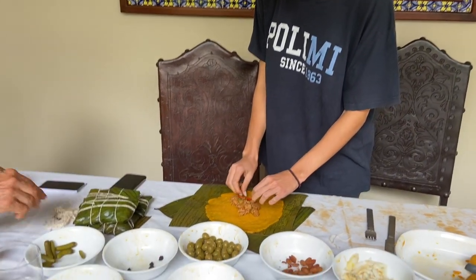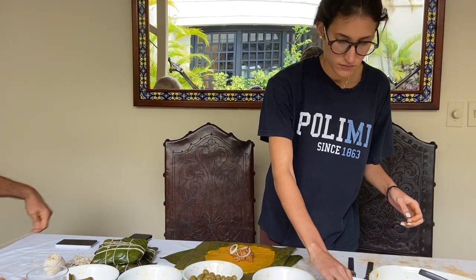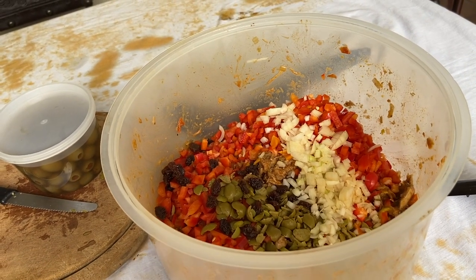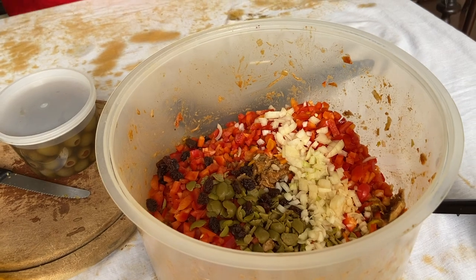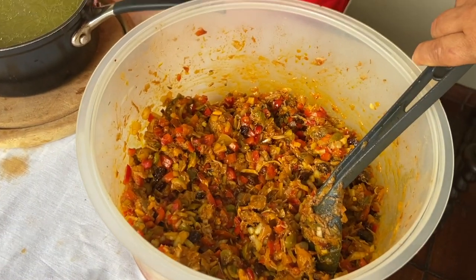Also super important — the day you make hallacas, you also eat some pan de jamón to enjoy alongside them. Here are my parents eating as well. We're still working on the hallacas — we're now starting with the bollos. Bollos are literally made with the leftovers of the hallacas. You cut everything together and use corn flour, and a little bit of cachapa flour if you have it.